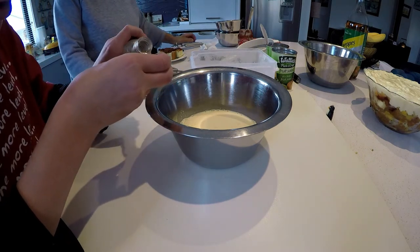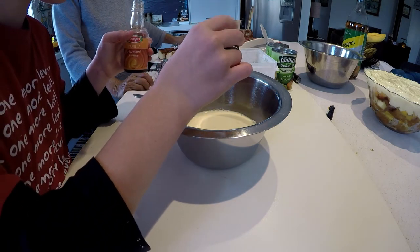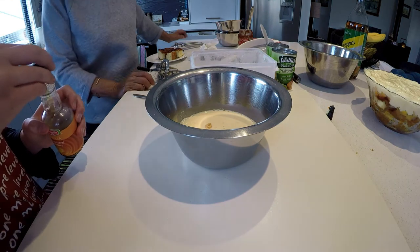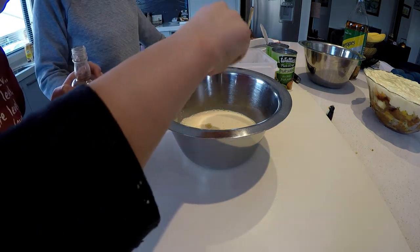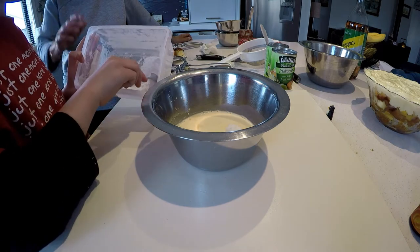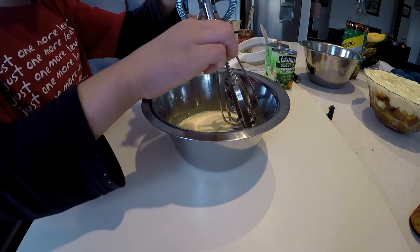What are we putting in now? Vanilla essence — vanilla-flavoured essence, not even real vanilla — it's the cheap stuff. We made the vanilla essence. We soaked vanilla beans in alcohol for years. Lily, if we could put the icing sugar in as well.